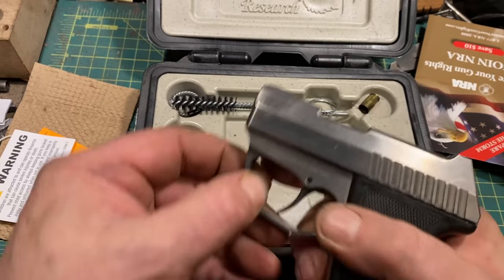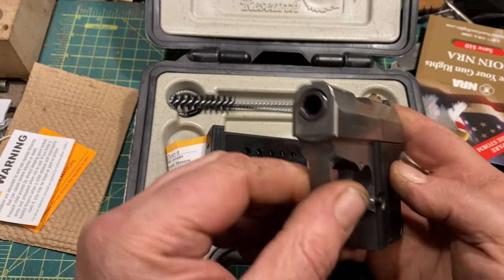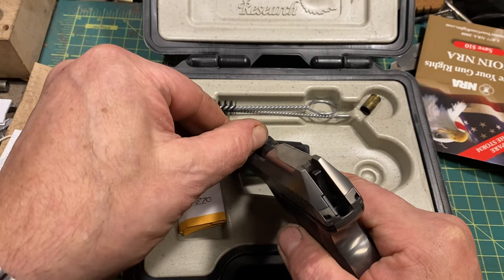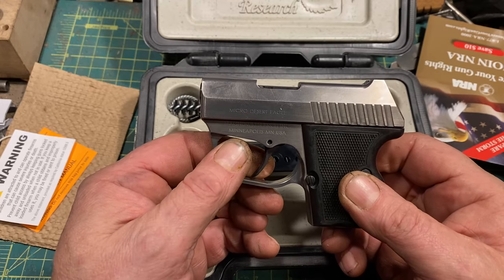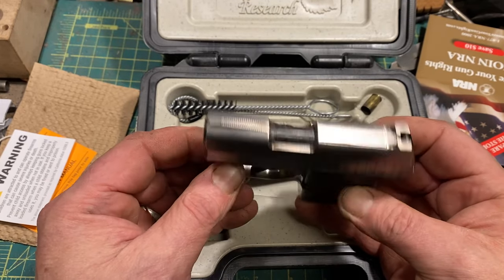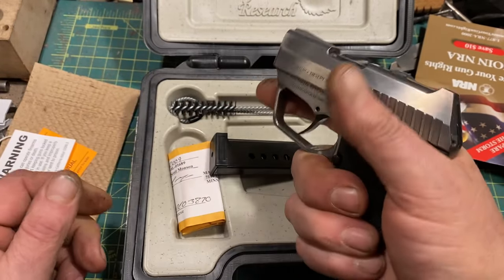The gun itself is kind of interesting because it is a gas-delayed blowback. Normally that would have gas split off in front of the chamber into a piston, but obviously there's no room for that here. What it does instead is have two ports right in front of the chamber that blow hot gas directly onto the face at the front of the ejection port. Honestly, I don't know if that actually accomplishes anything, except that when Ballistics by the Inch tested the gun about 10 years ago, they found it was averaging 100 feet per second slower with factory ammo than other guns in its class. In fairness, this is smaller and has a shorter barrel than most guns in its class. It does feel quite reasonably good in the hand.